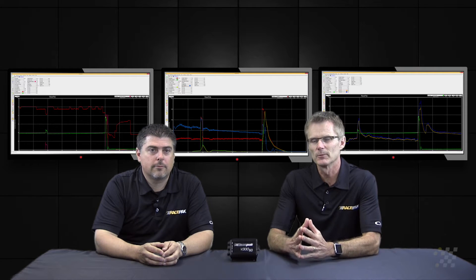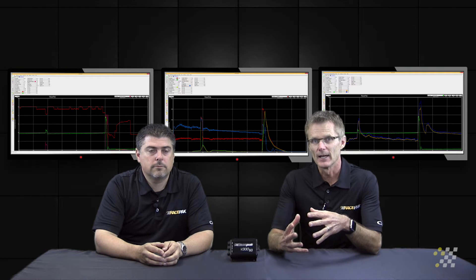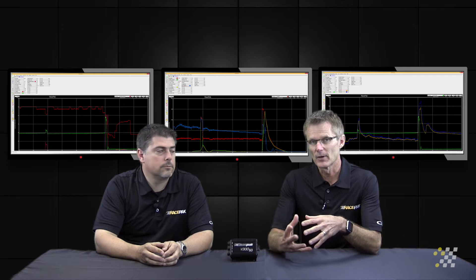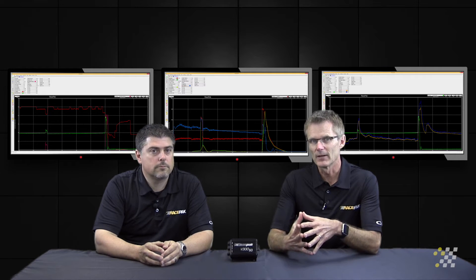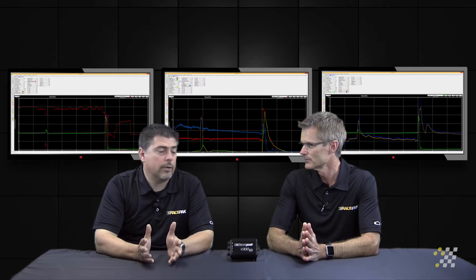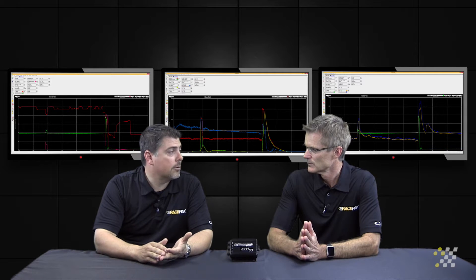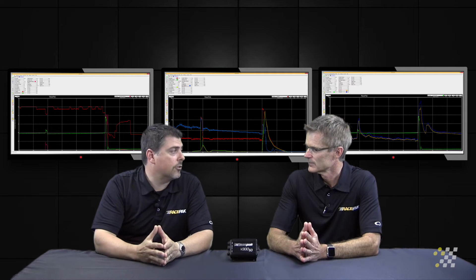This next sensor, or set of sensors, is probably one of the most critical sensors you can add to a data system. Over the years, the technology has evolved to where it's gotten the price down on them, to where now the average racer can afford them. It is the most critical thing you can add to your motor, which is air-fuel ratio sensors — very critical on a normally aspirated setup, or even a nitrous setup, so you know exactly what the ratio is of air-to-fuel in your cylinder.